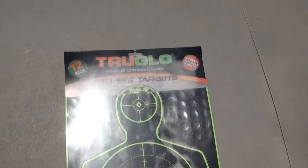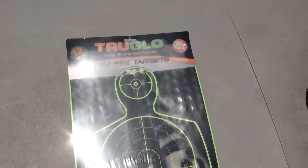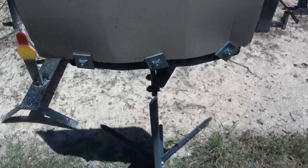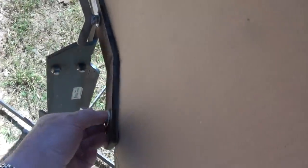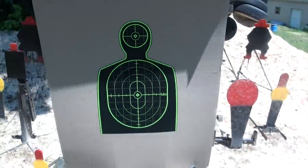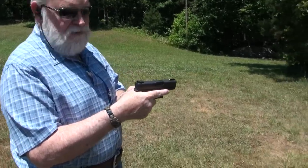We got some TruGlo splatter targets — figured that'd be a good match for those TruGlo TFX sights. Guys, we got the target mounted on the little stand from Action Target. Put your cardboard up here and you can stick whatever you want on here — it's got the adjustable on the back which makes it very easy. It's a cool little target stand from Action Target. Alright, let's see how we do with this Glock.